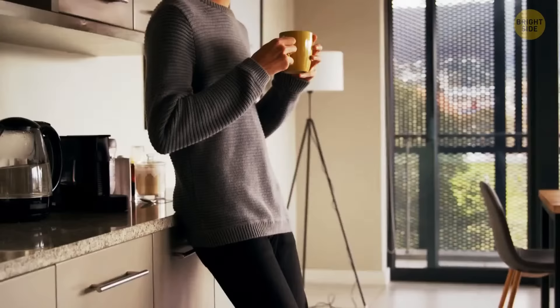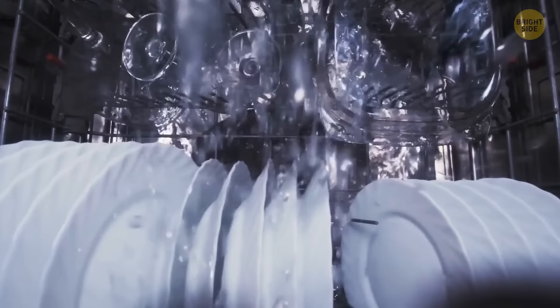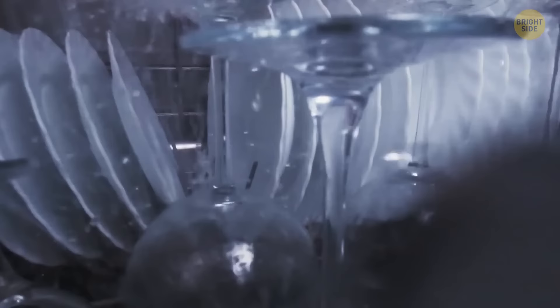Many coffee mugs come with curved notches on their bottom. When washing your mugs, put them against the rack at an angle in your dishwasher. This way, the water won't pool in there, so your favorite cup will be completely dry by the time you take it out.